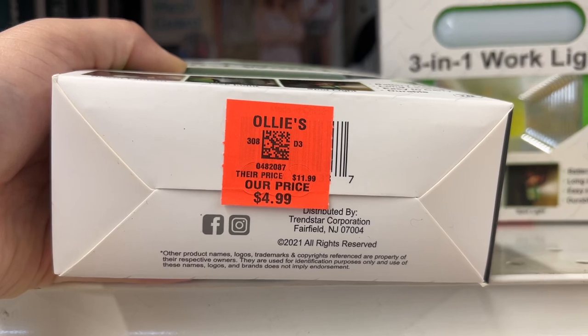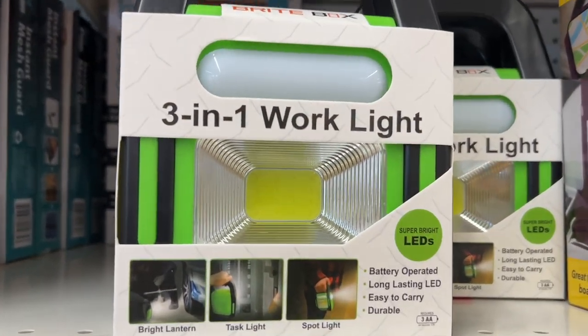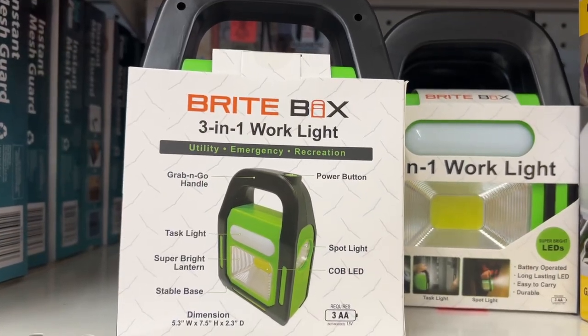This is the BrightBox 3-in-1 work light for $4.99. It works as a bright lantern, a task light, and a spotlight. It's battery operated, has long-lasting LEDs that are super bright, is easy to carry, and is durable.